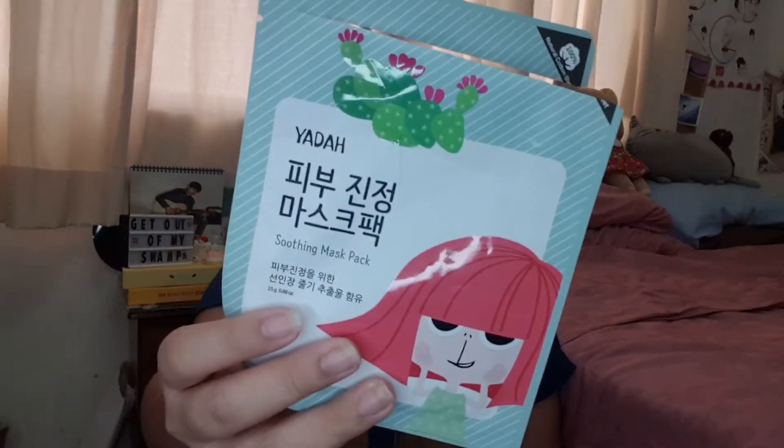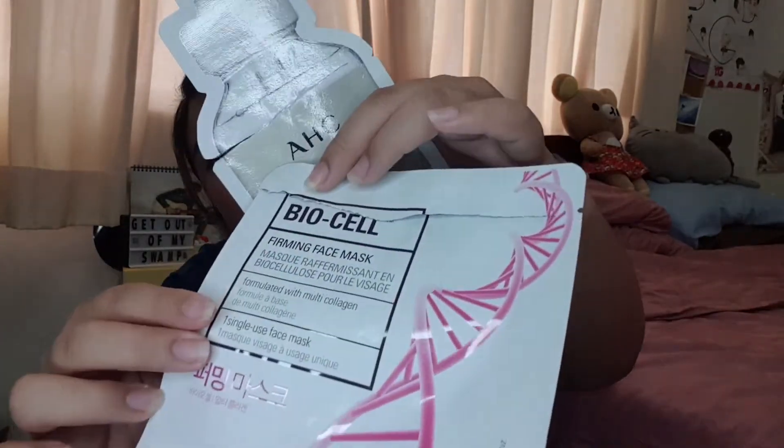The Yada Yada Soothing Mask Pack — I actually really enjoyed this one. I just picked it up on a whim from Watson's and I still think it's really good, so I recommend it. The Face Shop Biocellulose Face Mask in the firming variant — I really like the adherence. Biocellulose sheet masks usually adhere really well to your skin, and I think the Face Shop one is a really good option if you're looking to try a biocellulose mask.